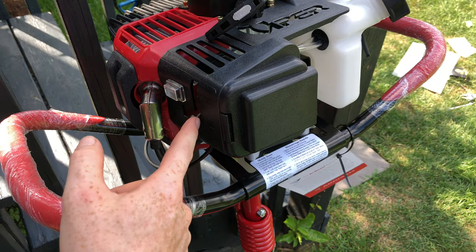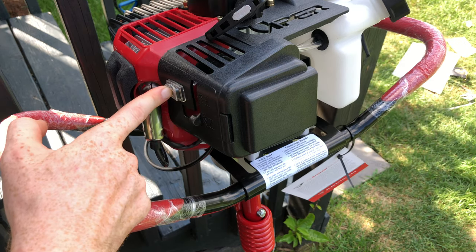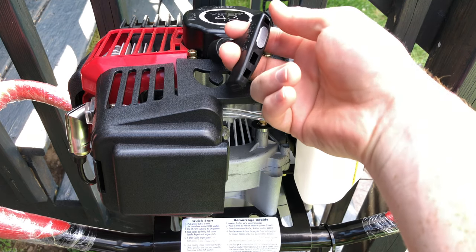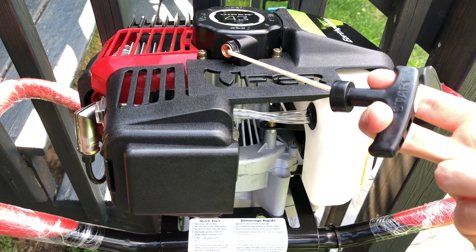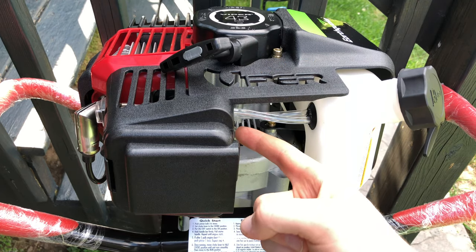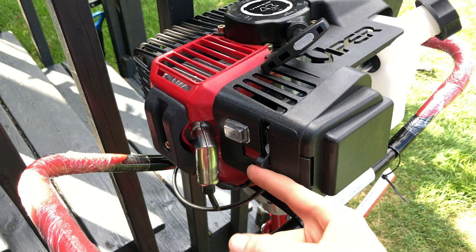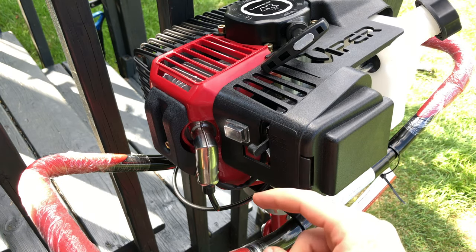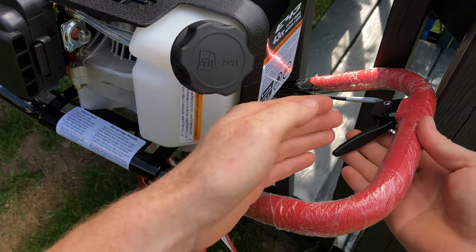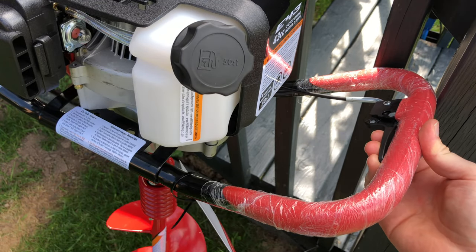Then, like I mentioned before, set it all the way down to choke. Make sure this is also powered on. This right here is your starter handle — all we have to do is go ahead and pull it. After five pulls if it doesn't start, usually you just need to pump it one more time and then pull it again. Once you get it going, move it from choke to half choke. Let it warm up a little bit more and then go ahead and hit run. To get the drill bit going, press and hold this right here and it's going to start working.